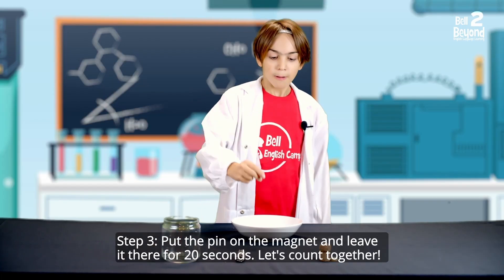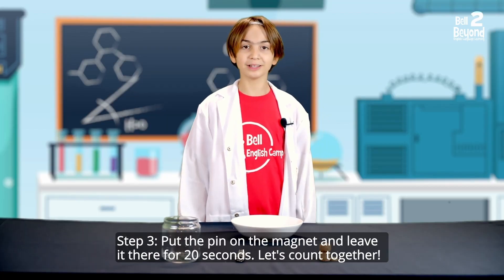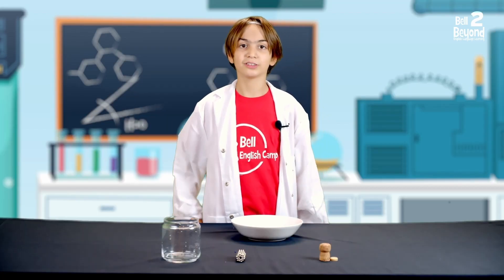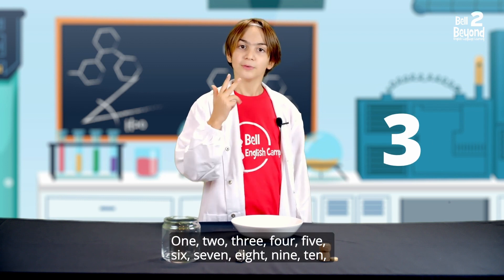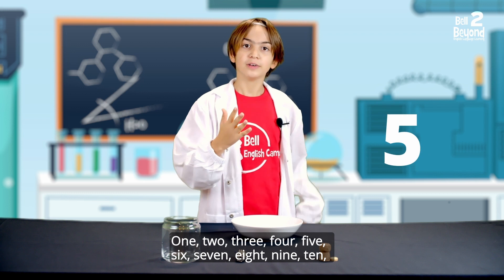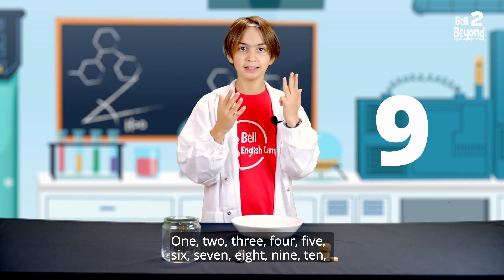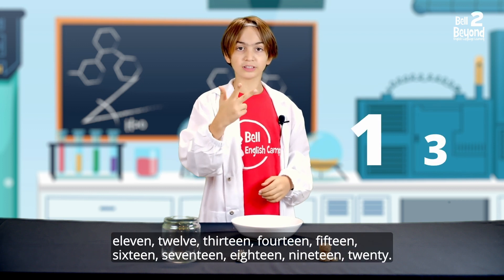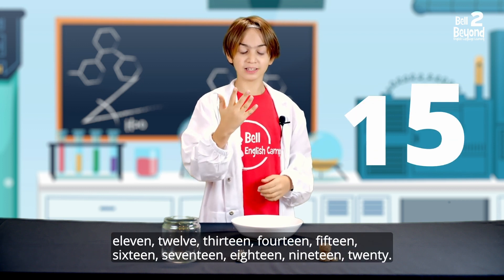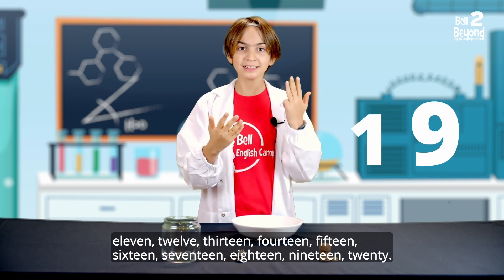Step 3: Put the pin on the magnet and leave it there for 20 seconds. Let's count together: 1, 2, 3, 4, 5, 6, 7, 8, 9, 10, 11, 12, 13, 14, 15, 16, 17, 18, 19, 20.